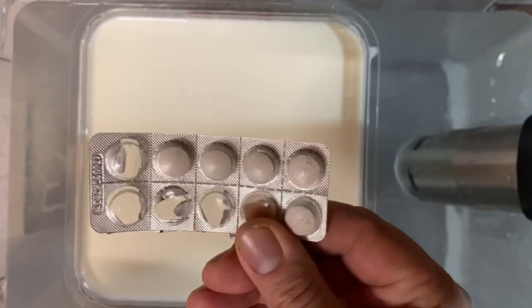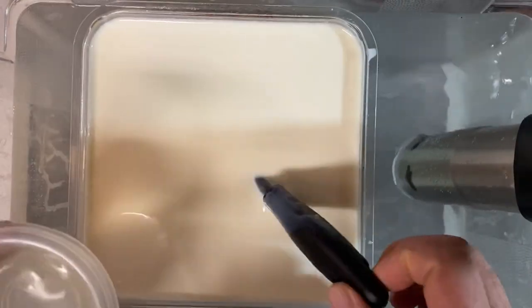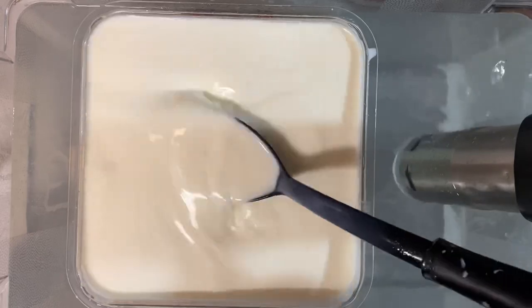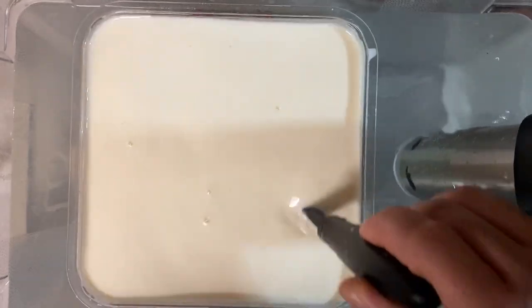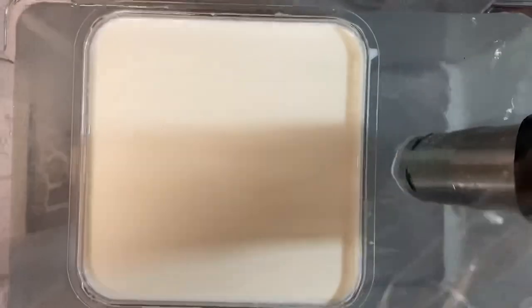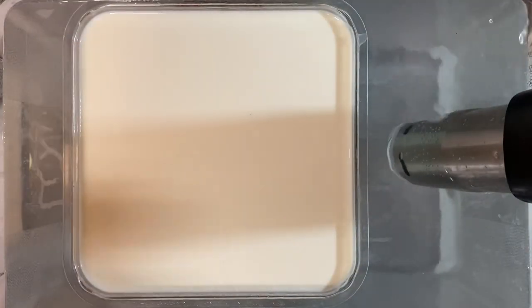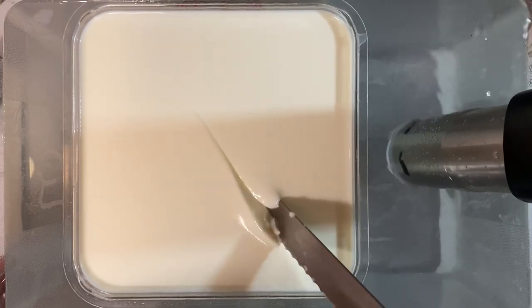I'm using rennet tablets — I don't have any liquid rennet, but you add a quarter of a tablet crushed into a quarter cup of water. Don't stir that any more than a minute because it acts quickly and you don't want to shatter your curds. Now that it's thoroughly mixed in, you're going to let that set for about an hour to make sure the milk has a chance to coagulate. Cover it up so no dust settles. After an hour, check for a clean break — you can do less, like 45 minutes, but this ensures a nice, solid curd.